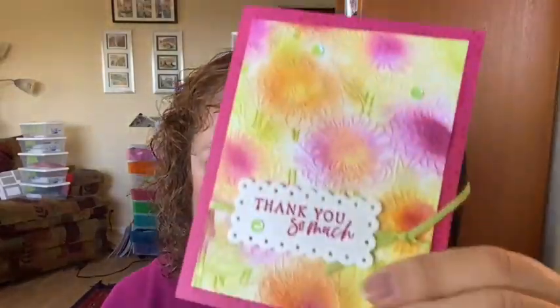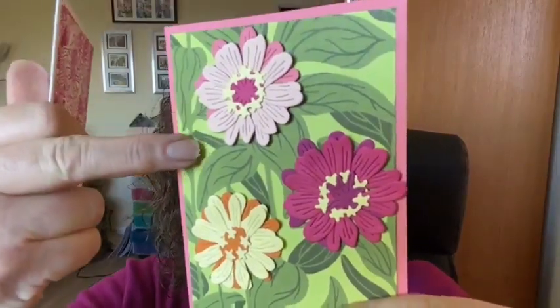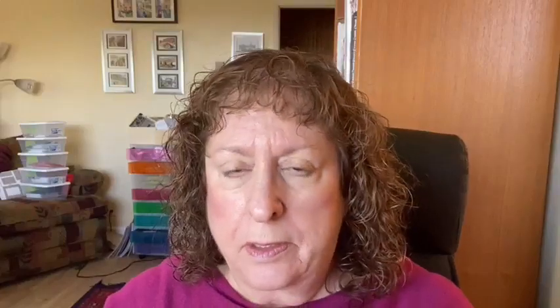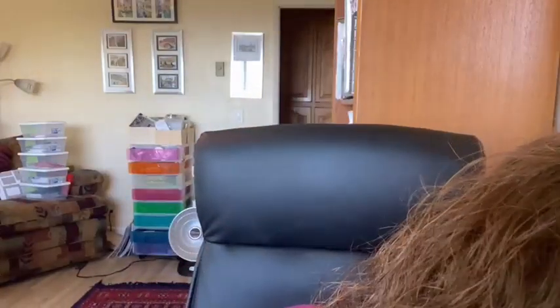The papers are gorgeous. This is the embossing folder that I embossed onto white and then colored in. These are the dies that make these beautiful zinnias. You see this paper back here? The paper is just all of these leaves and stems and then I added in the dies. And this is the embossing folder — I got two of them here, and I put ink on it and then embossed it. They look different because I put ink on the two different sides.